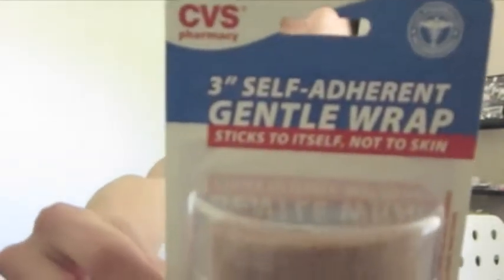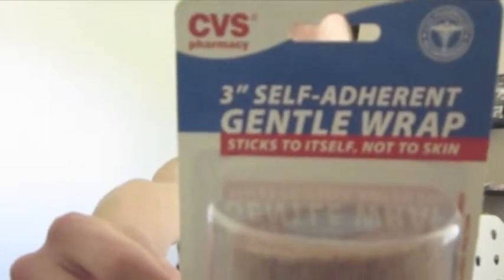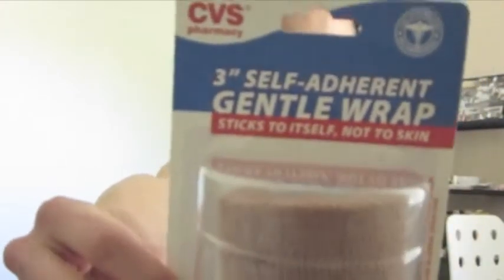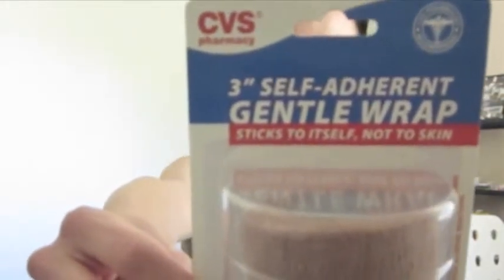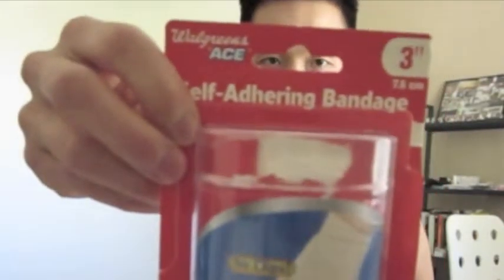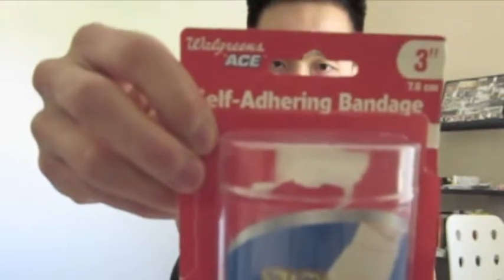The first gentle wrap is actually from CVS — this is a 3-inch, which is mostly for ankle, foot, and elbow. If you get a 1 or 2-inch, that's for the finger or wrist, and if you get a 3 or 4-inch, that's for a knee and a leg. The same thing applies to the one from Walgreens — this is a 3-inch width as well, and it's good for ankles, knees, and elbows.